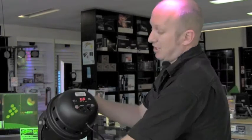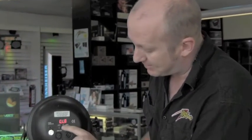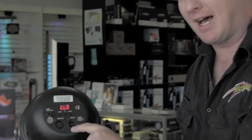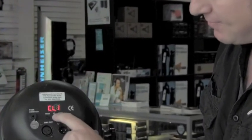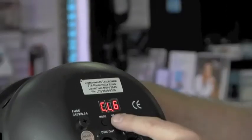Very simple to use. I'm just going to show you a couple of little features that it has. Once you turn it on, you'll see it comes up with CL, which means color. Using the up and down buttons, you can actually change it. One is red, two is green, three is blue, and so on. Very simple to change.